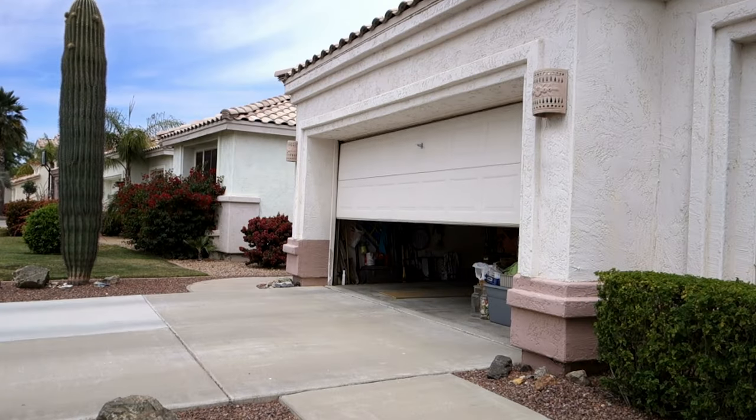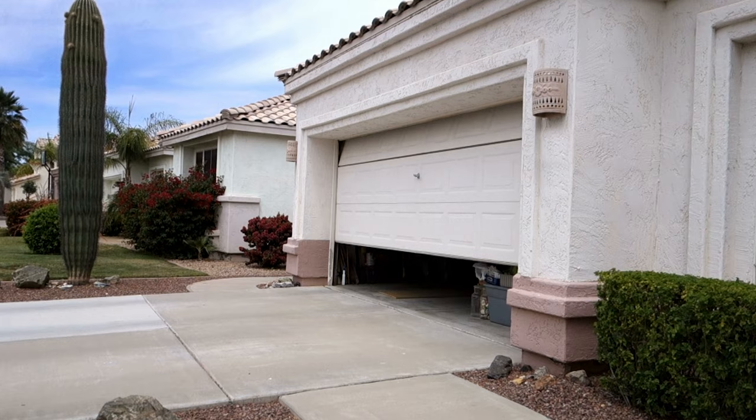Now, garage door openers. I mentioned in a previous video how important it is to have smart garage door openers and how useful they can be — I'll link the video on screen. The reason they're part of a smart security system is because you have the ability to remotely control your garage. This can be done with a contact sensor so you know whether the door is open or closed, but you don't have the ability to close it if it's open. With a smart garage door opener, you can also set up automations to automatically close it if it's been left open.